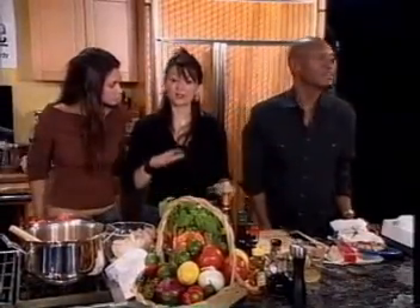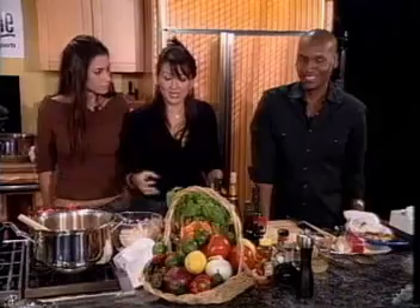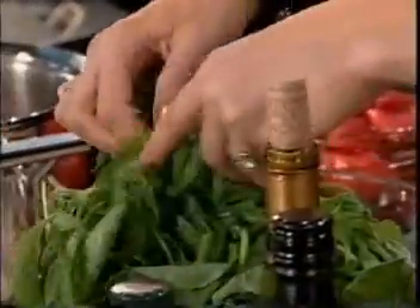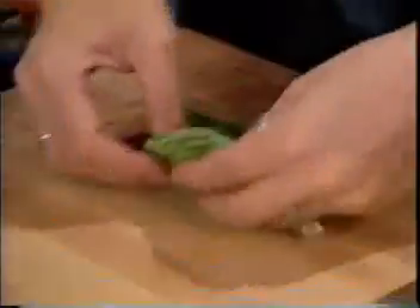We're going to make a basil chiffonade because it's going to look beautiful on literally everything we have. This is a roasted red pepper soup, sauce, everything, okay? Peppers and basil — match made in heaven. Definitely always go for them. What I've done is just taken a bunch of basil leaves and literally just stacked one right on top of the other. Can we get a shot of that? Chiffonade.